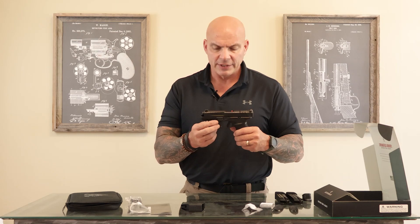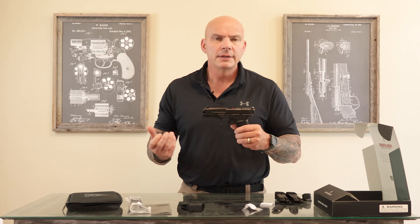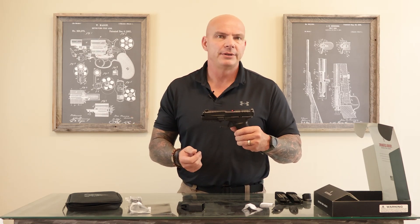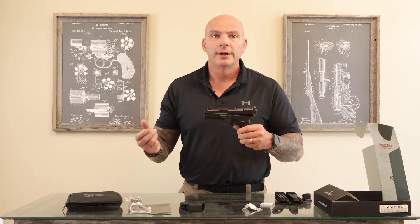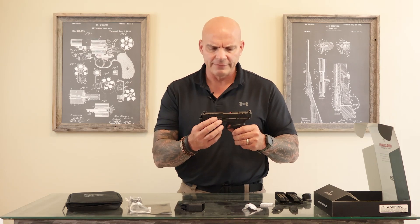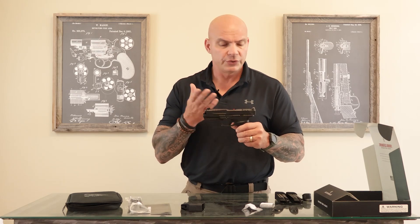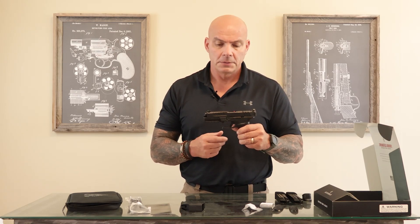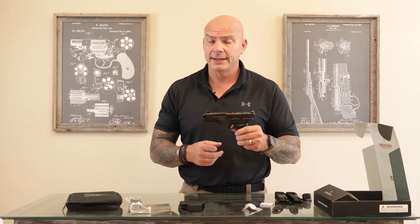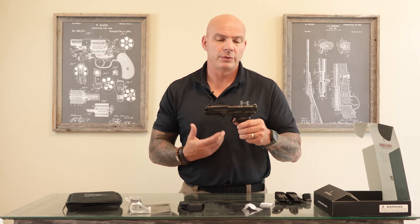Related to the price point: MSRP on this pistol is $675. You could reasonably expect to pay around $625, perhaps as high as $650 because it's new, with worst case being $675 depending on where you shop. From all the research I've done, the first pictures and availability came out around July 12th, so she hasn't been out on the market very long at all. I think people so far are going to like it — the initial feedback has been very, very well received.